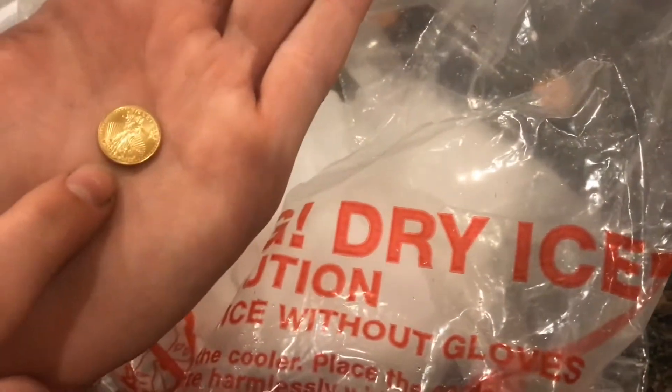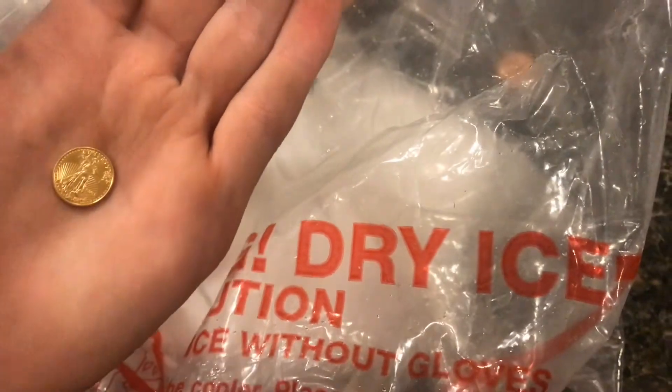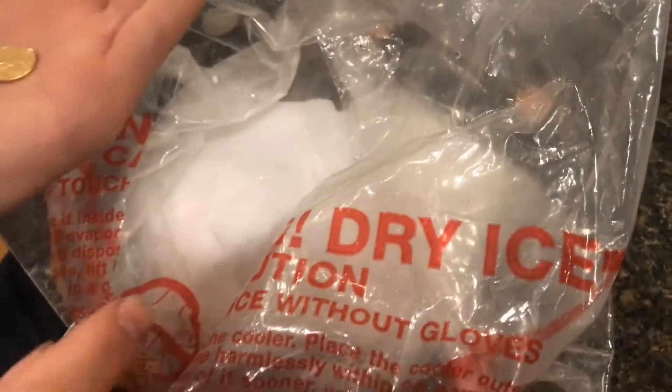This is a 22 karat gold coin. It's a small little coin, about the size of a dime. It just has a little bit of copper in it, so it's not quite pure gold. I've always wanted to see what happens whenever you put it in dry ice, just like whenever you put coins in and they wobble back and forth. I want to see if this one would perform differently. So let's go ahead and put this in.